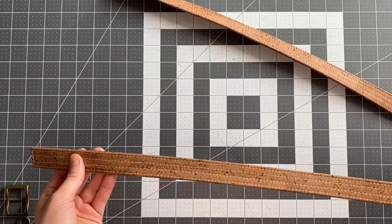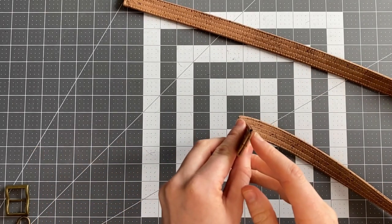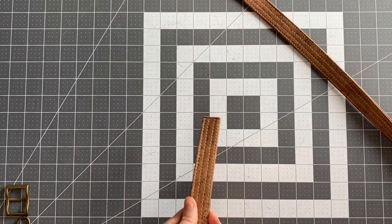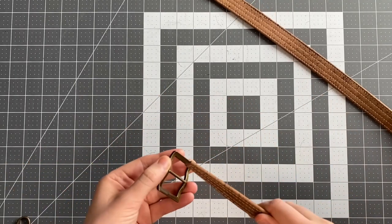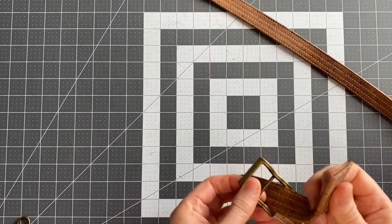So this is my top stitched crossbody strap. You can see that I just couldn't quite get the perfect finish on this corner so that's why I don't really like this method. Perhaps you've got a slightly better way of doing it that you can recommend. But I'm going to leave it as it is for now — it's not too bad. Now I need to attach my hardware.